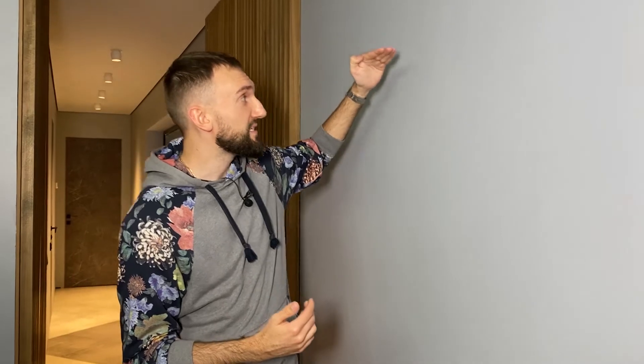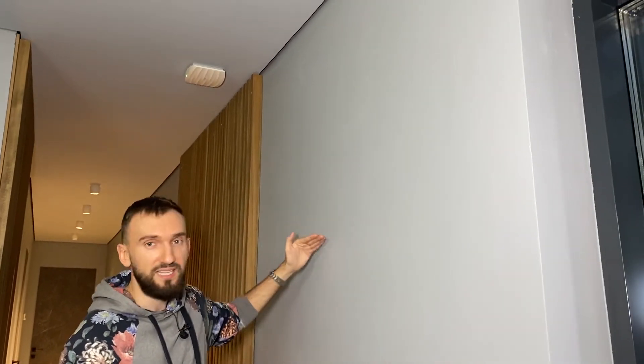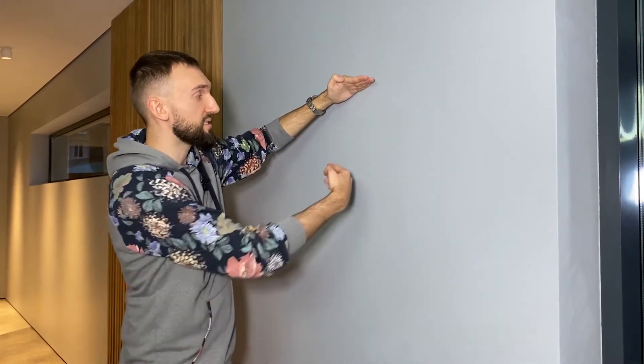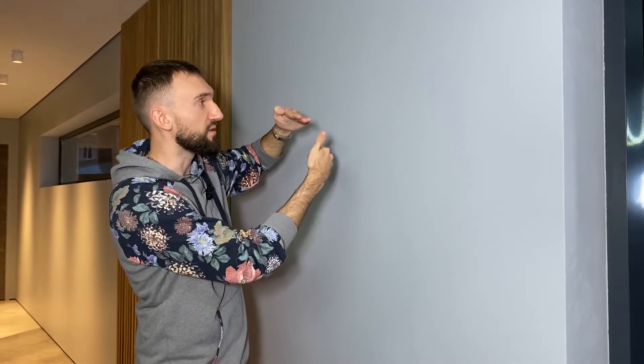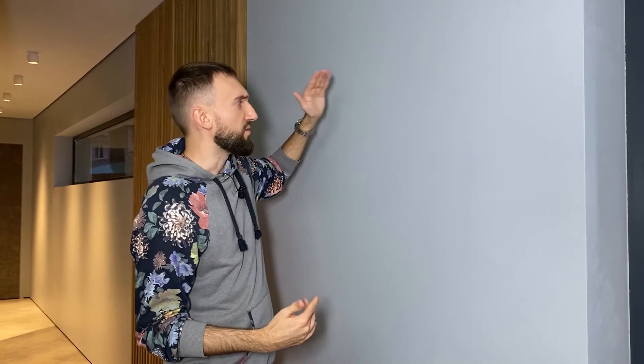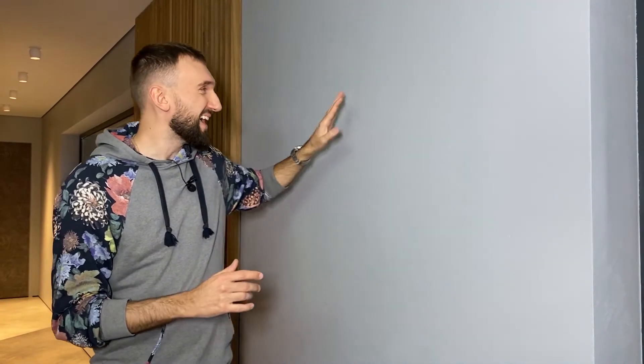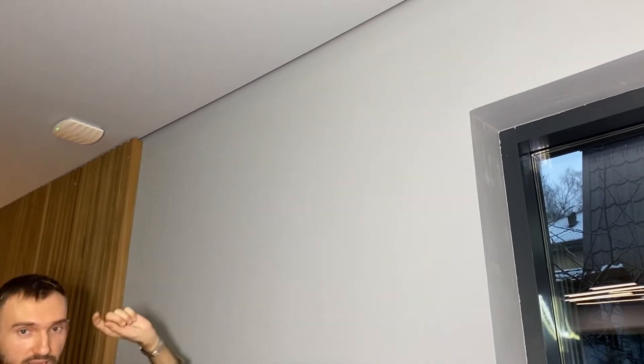I want to touch upon a technical issue as well, because we are always fighting with builders about how to make a junction of the ceiling and the wall look good. No builder can make an ideal 90-degree angle — this is plasterboard, these are acrylic ceilings — and micro-cracks always appear. You have to close them with glass cloth, but you never have an ideal 90-degree abutment, so there is always something uneven.